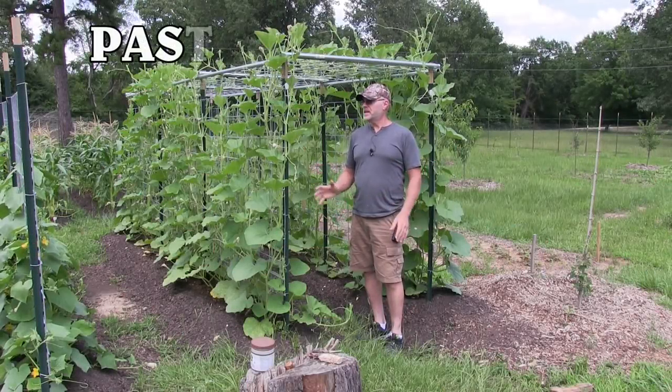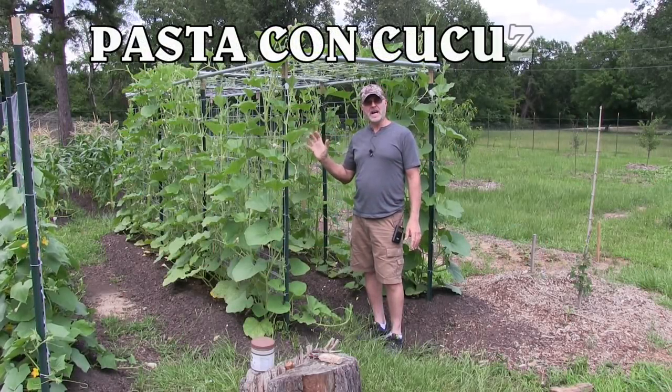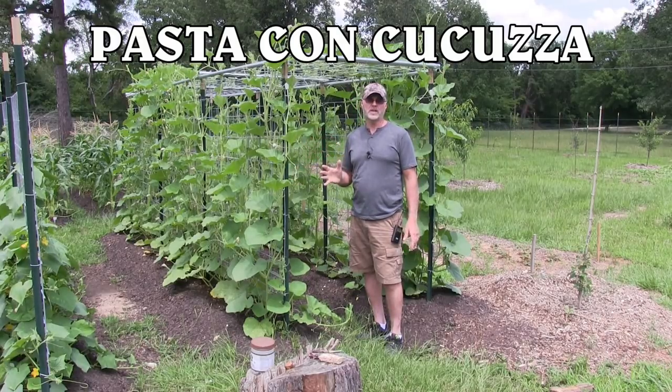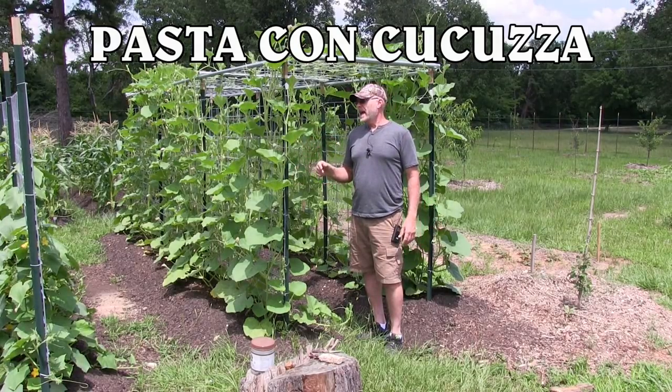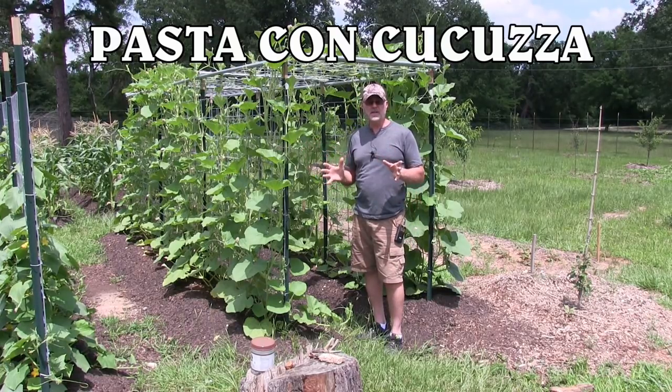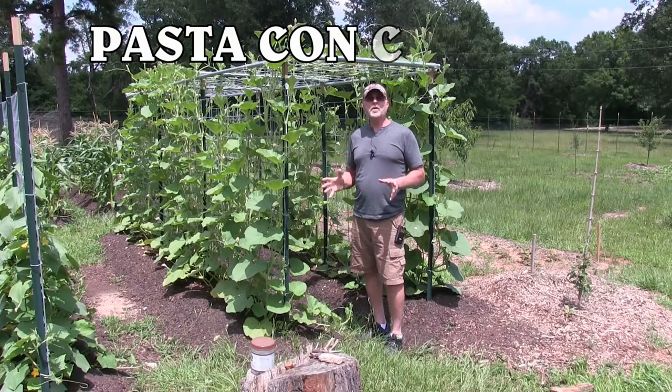Alright guys, I am super excited. Today is the first day to harvest my Cugutza squash. Those are Sicilian serpentine squash or serpent squash. And we are going to be making a delicious Sicilian dish called pasta with Cugutza.